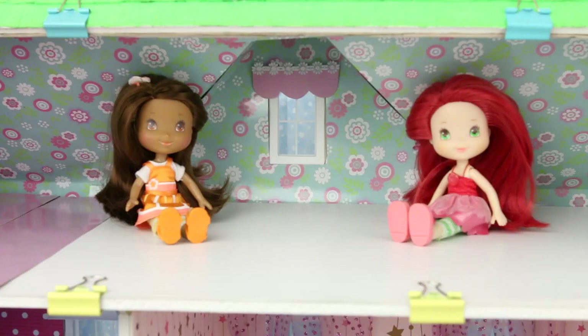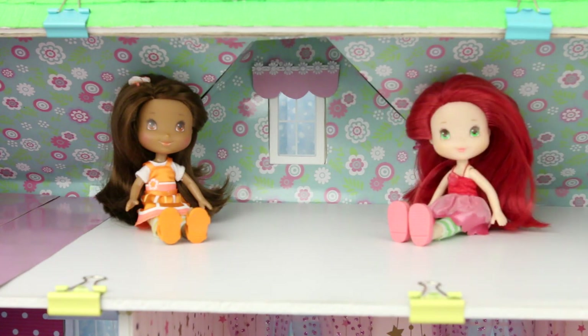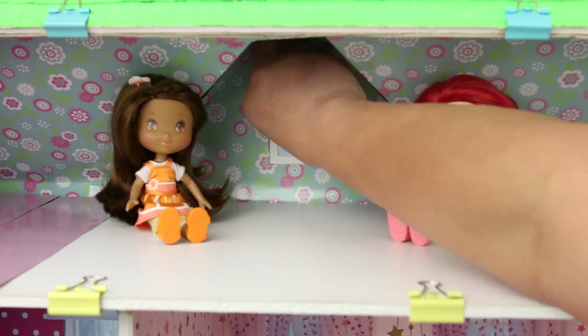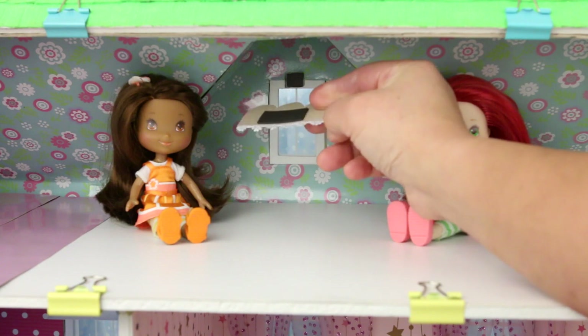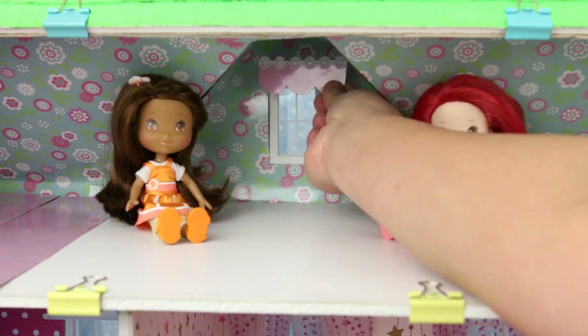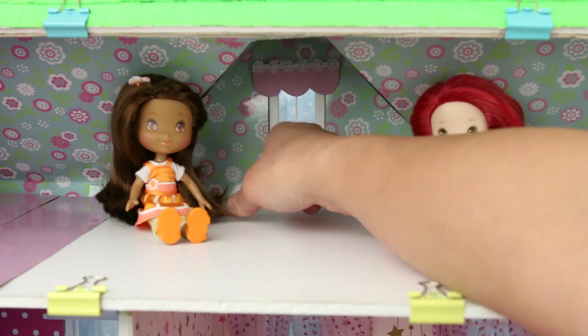Last one — this cute little valance was cut from the side of the gift bag that I used for the wallpaper. I added a stick-on trim to the top and glued a longer strip of magnet to the back for more support. And because it's cut from the gift bag, it matches perfectly.